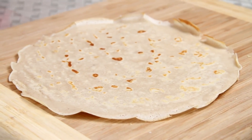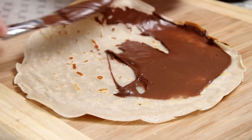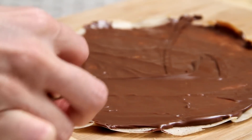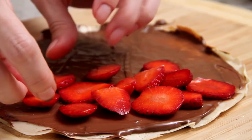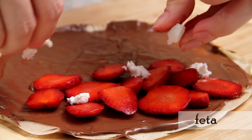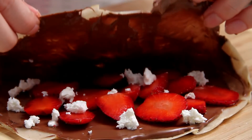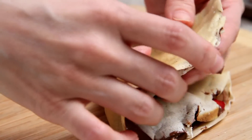For the filling, I'm going to spread some Nutella — a nice generous spread. Then I'll add some strawberry slices. I'm going to twist it a little bit: I like a hint of saltiness in the crepes, so I'm going to add a little bit of feta — not too much, just a little bit. Then fold it into a quarter.